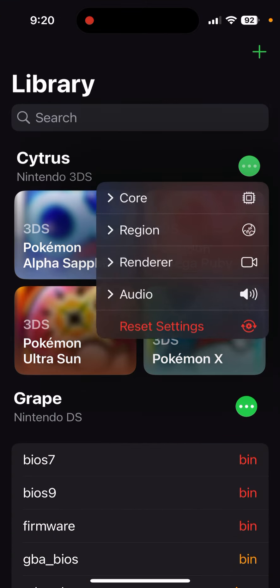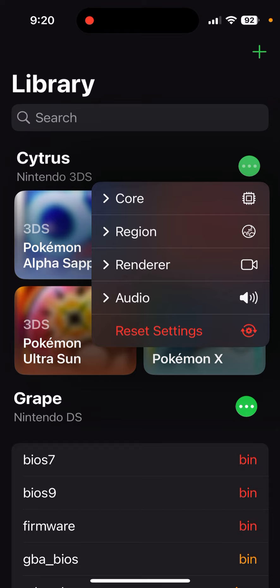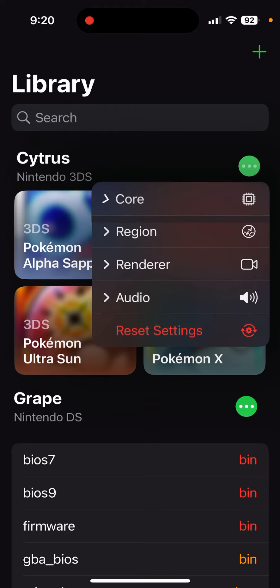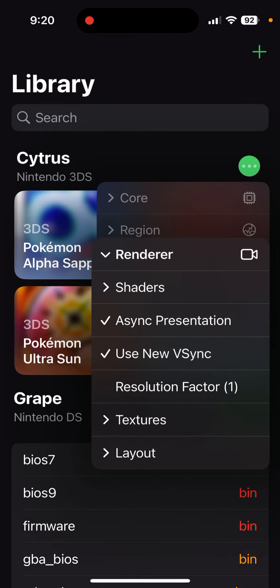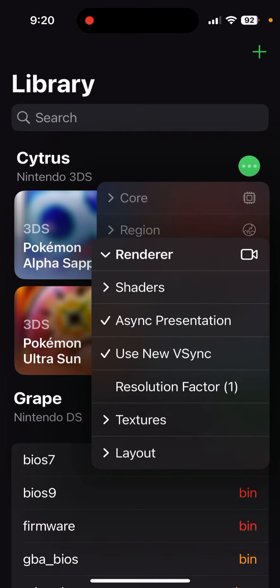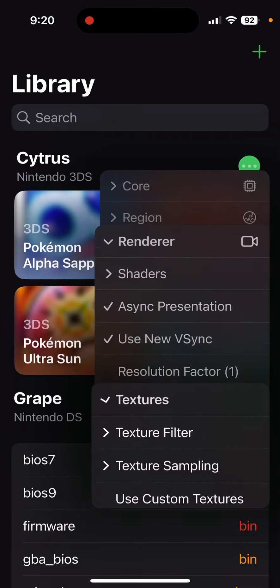The three dots have all your settings — your core, how fast you want to clock your CPU (keep that at 100, it's safer that way), region which is obviously where you live in the world, then render, shaders, resolution, and textures.